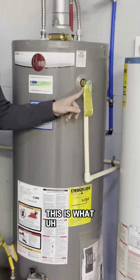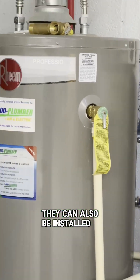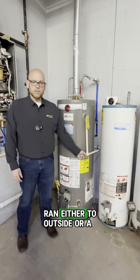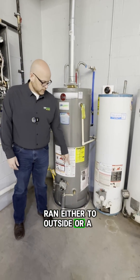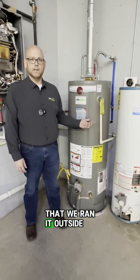This is what a TMP valve looks like on a gas style water heater. They can also be installed in the top, but they need to be run either to the outside, a drain, or in a pan. This one's close enough to the outside wall that we ran it outside.